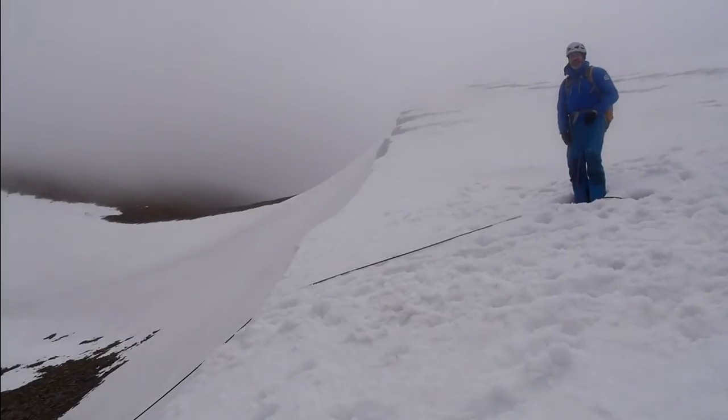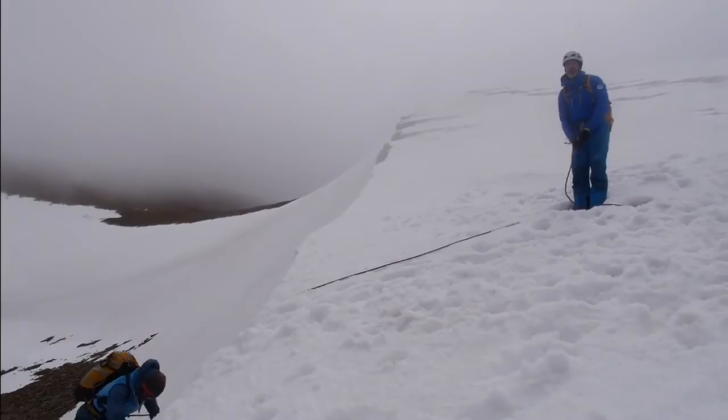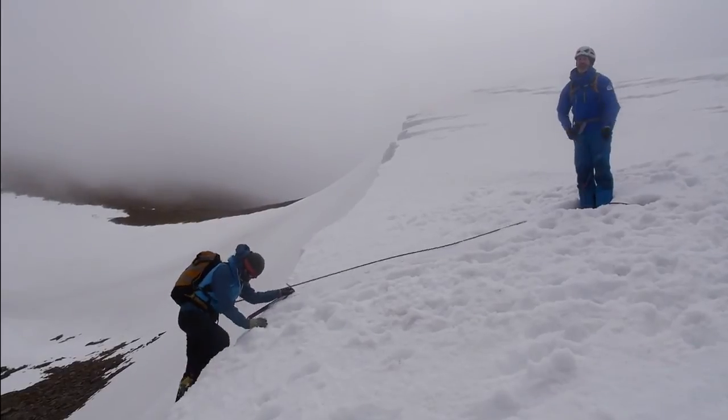If you're interested in the technical aspects of setting up and using a Stomper Belay, there's a good section on it in the Mountain Training UK Handbook Winter Skills. It gives you a step-by-step guide to how to create this, and it's got some good images.